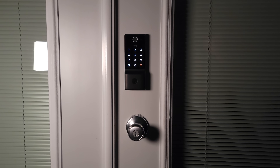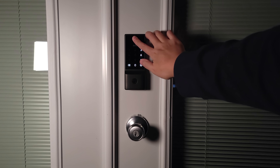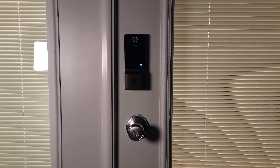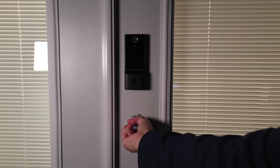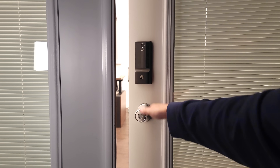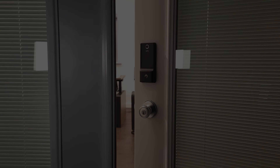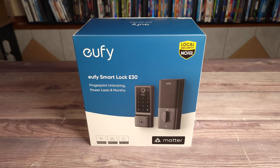As soon as you touch your finger on the lock it'll unlock the door and then send a signal to automatically turn on the lights as well — definitely a very useful feature, and this not only works with lights but any other smart devices as well. What's going on everyone, today we are taking a look at a new smart lock.